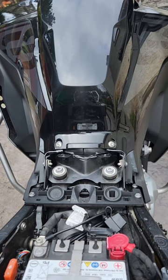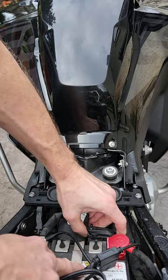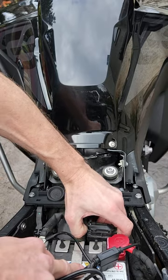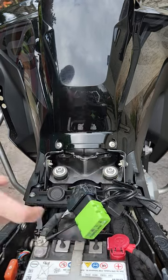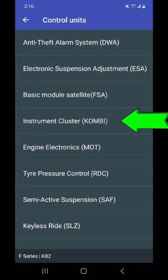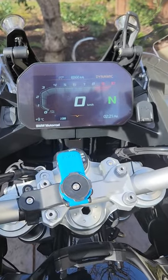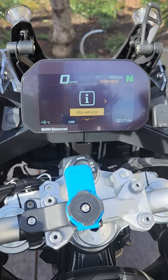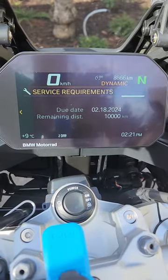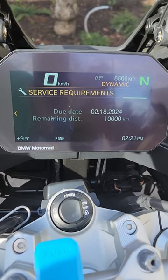One last step is to reset the service light so we're good for another 10,000 kilometers. You'll want to go under the seat, right in front of your positive terminal, where you'll find the hookup for your OBD code reader. There are two clips, one on either side — open that and plug in your OBD code reader. Unfortunately I wasn't able to share my screen while accessing the app to reset the service code. However, we can see it was completed successfully by scrolling through the onboard computer to the service requirements page, which now shows the next service is due one year from today or 10,000 kilometers, whichever comes sooner.